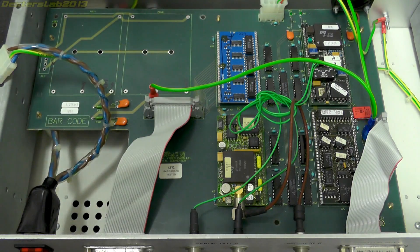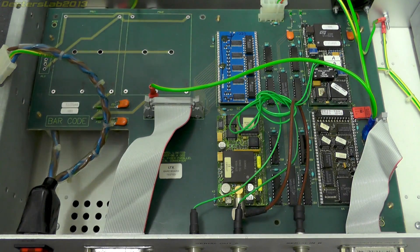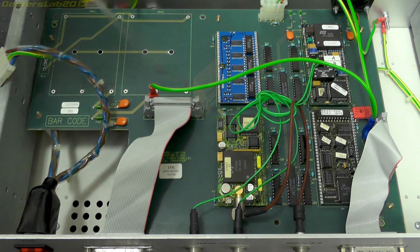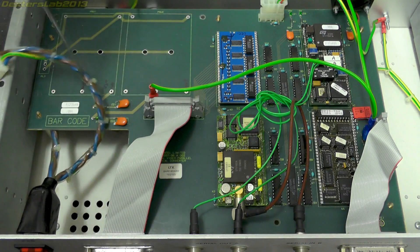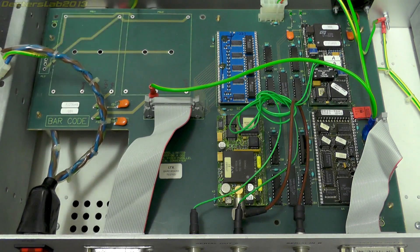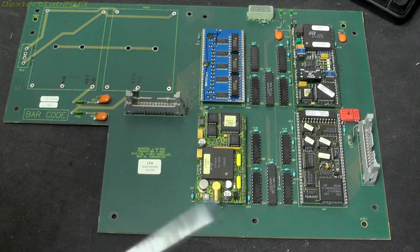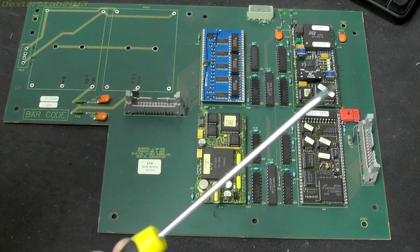I'm going to remove the PCB out of the case to make it a little bit easier to work on, and then I'll explain a little bit more about what the circuit does and we can look at how to insert some new power supplies into this to get it working. We'll spend a few moments looking at the circuit board and then crack on and hopefully get some power supplies into this.